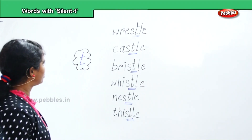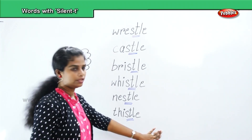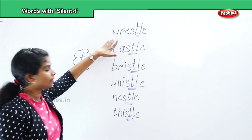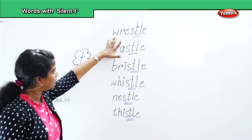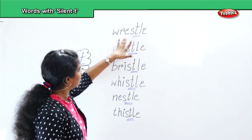So now let's revise the letter T words. First word is wrestle — how do you pronounce it? Wrestle. We will repeat: W, R, E, S, T, L, E — wrestle.